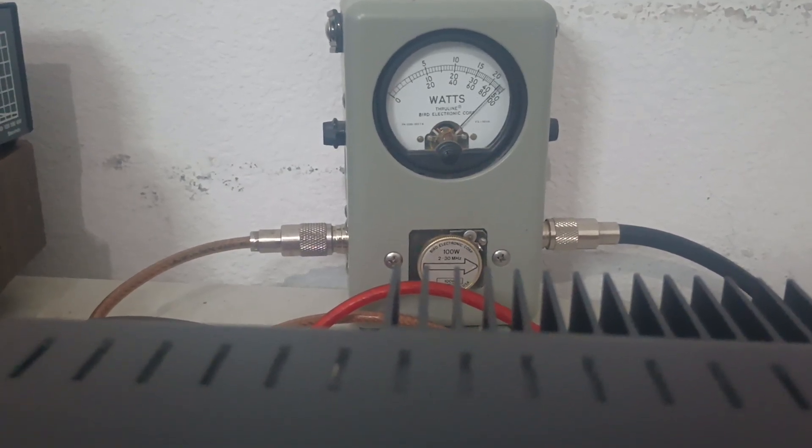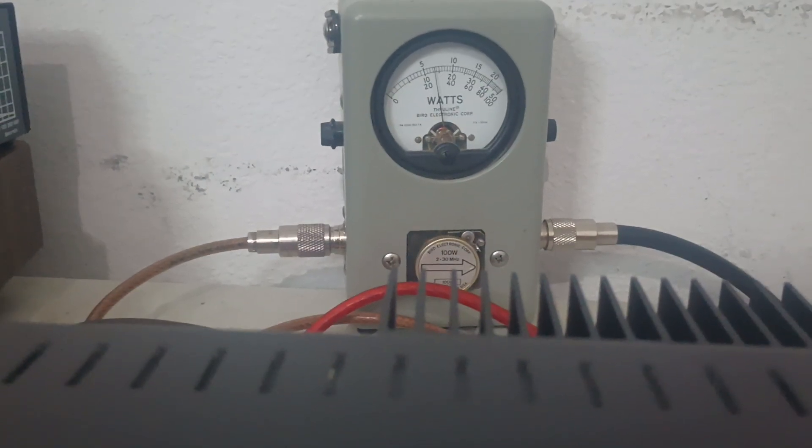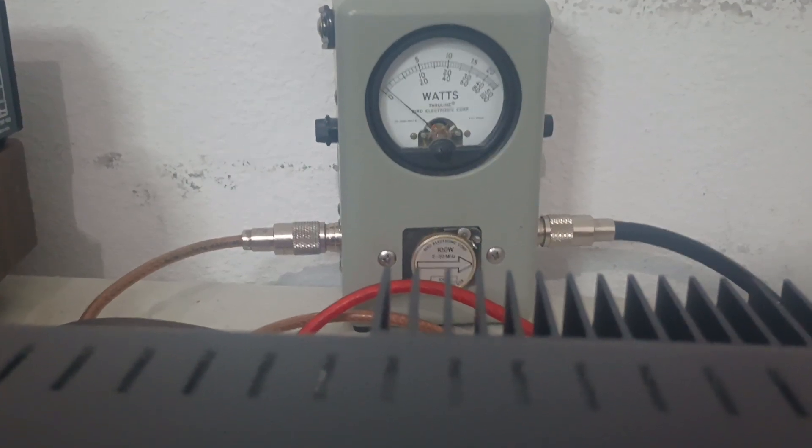Doing audio checks with the RF power halfway — it's really still right there around 100 watts PEP. It dropped down just a shade, but not really a significant amount.